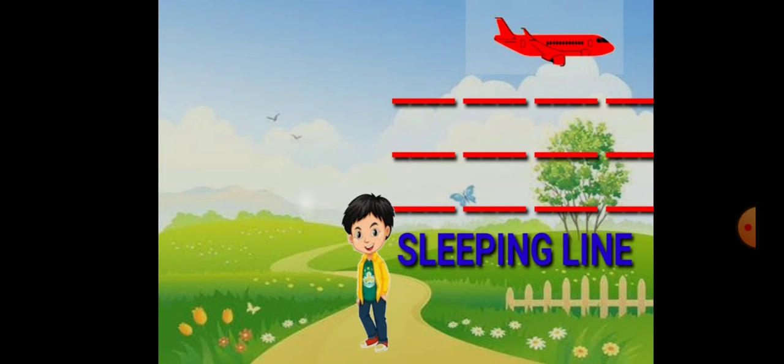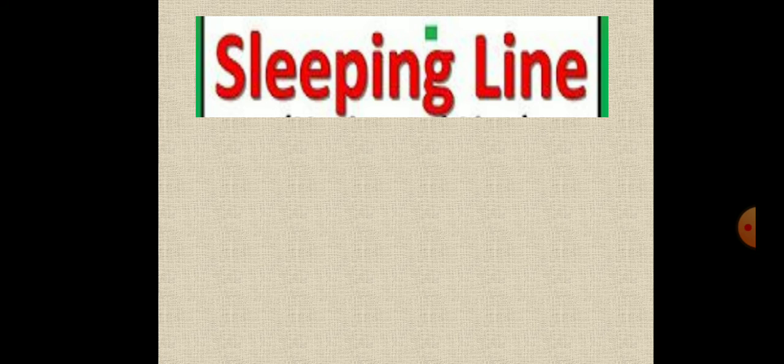Sleeping line has to be done from left to right. Sleeping line. Which line is this one? Answer me. Yes, very good. Sleeping line.